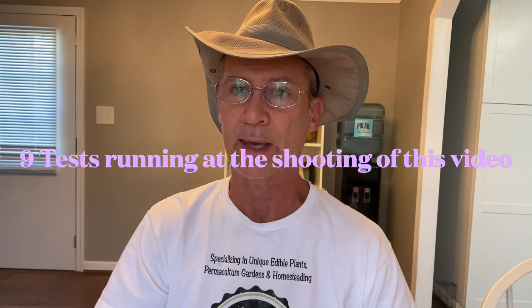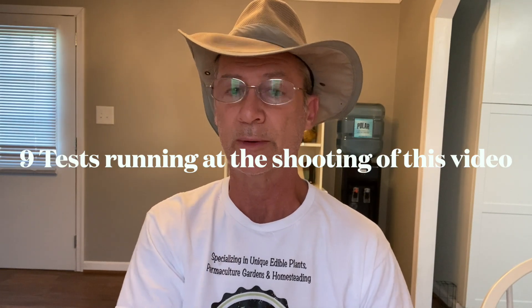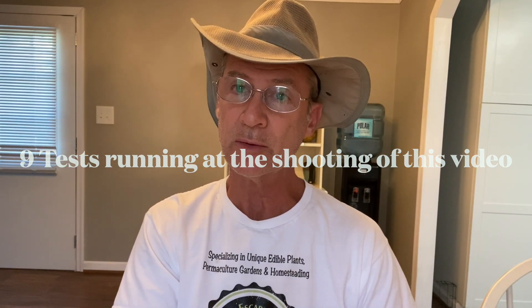Hey there folks, Todd with Great Escape Farms here. This is the start of a new playlist on my channel, and what this particular playlist is going to focus on are some of the tests that I'm running on pawpaws. I have many tests underway — some results won't be reported for close to two years, and others I'll have in just another couple of weeks. The first test I've been running all summer, I do have one video out there that I'll move into this playlist describing what I'm doing.